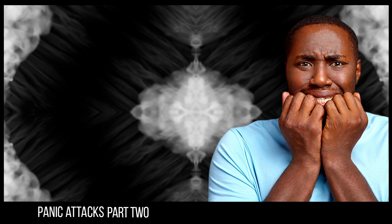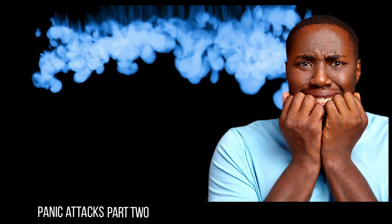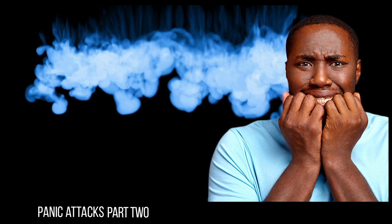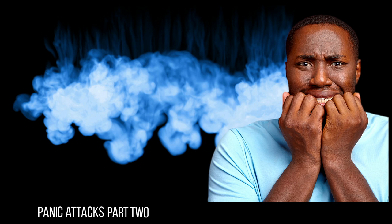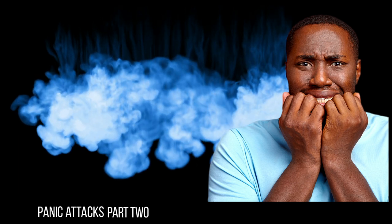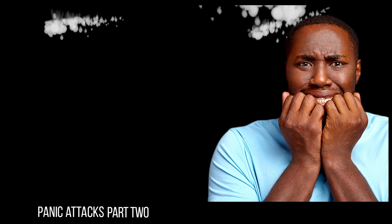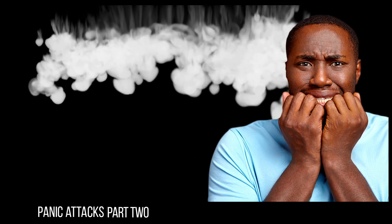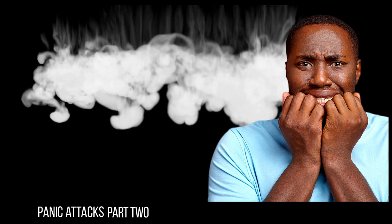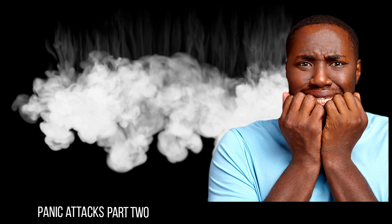As you breathe in you can breathe in calmness and relaxation. And as you breathe out, just release any unnecessary tension — breathe it away. You may even choose to see the words relaxation or calm in your mind's eye, as you exhale, allowing you to relax still further.